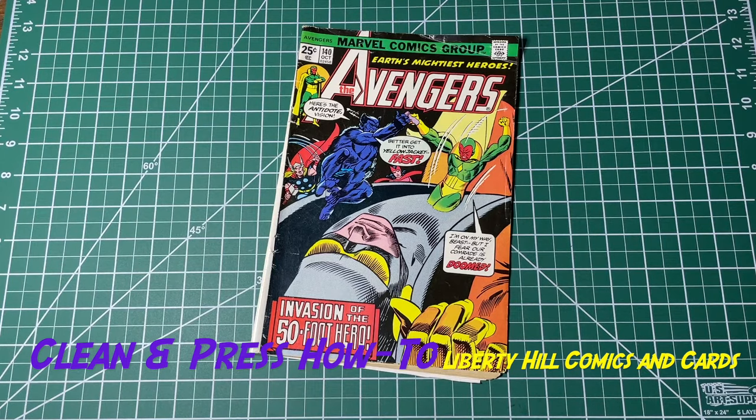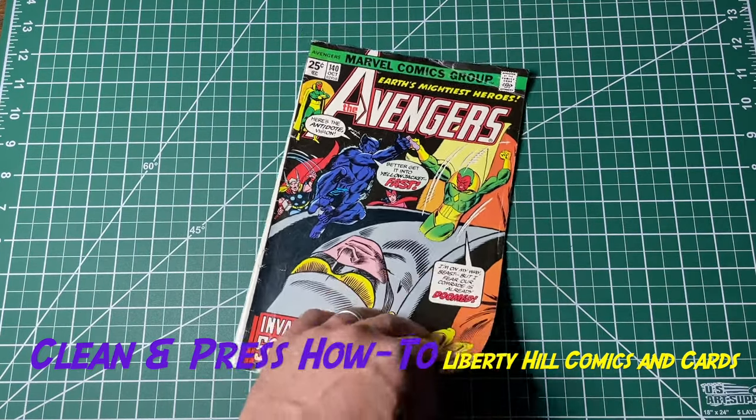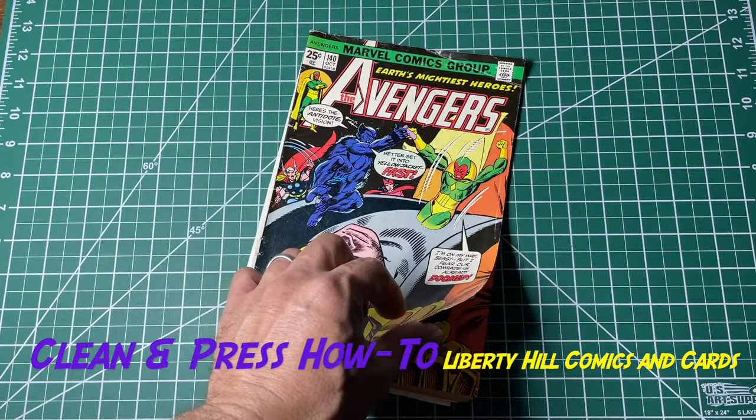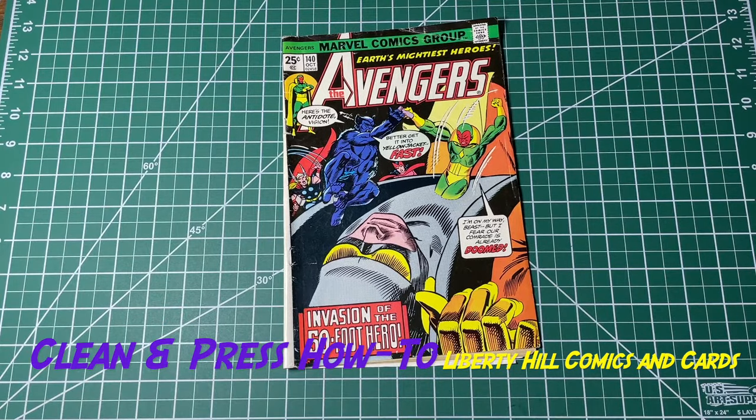What's up fellow nerds, Dr. Paul here with a comic book — it doesn't look like much but has a lot of potential: Avengers number 40. It's a low-grade but double cover. I'm going to do a couple of short videos in between steps of what we're going to do for this book. We're going to try to clean it up and make it look like a decent mid-grade book, and maybe slab it, put it in our collection, or find a buyer for it.